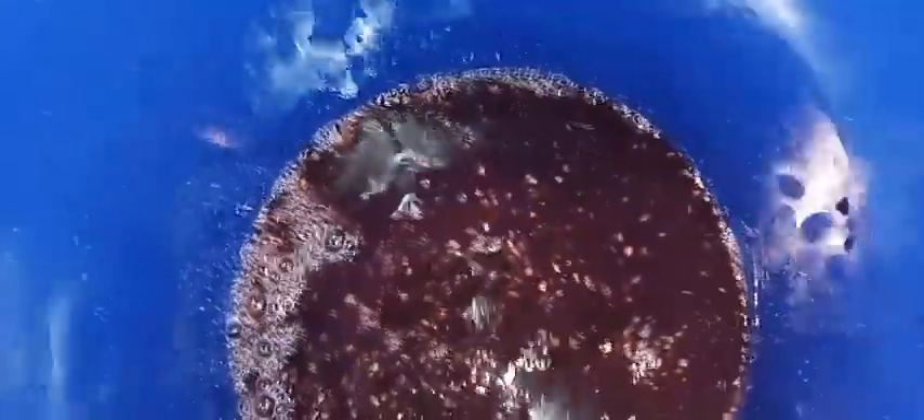Pretty much all of it went in. Now that the yeast is in, I'm going to stir this incessantly for a bit — this is to get as much oxygen into it as possible.